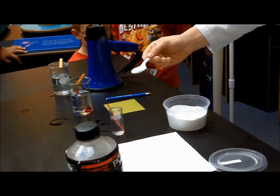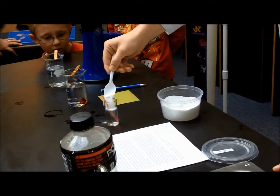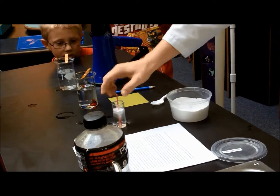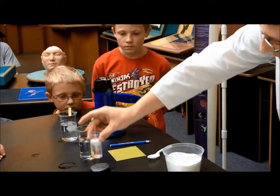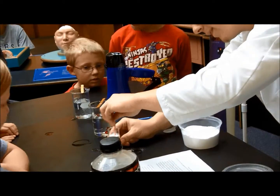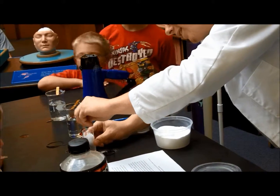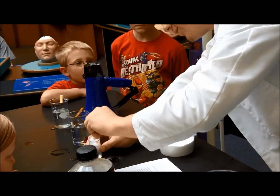What this material does is it absorbs water. Do you see that? Look at this. This isn't even water anymore. It's actually kind of like snow.